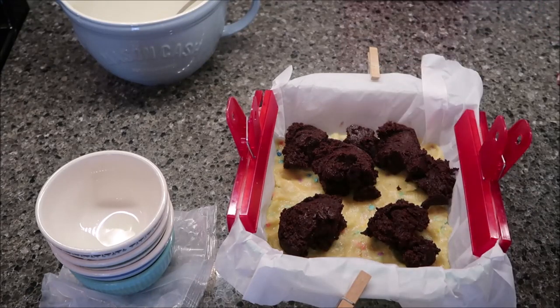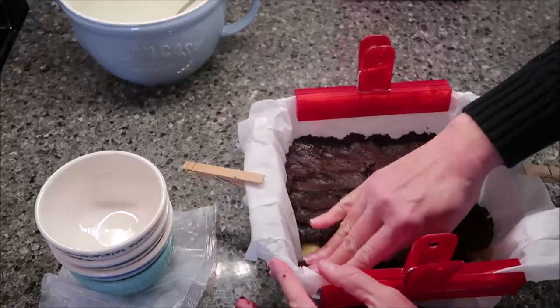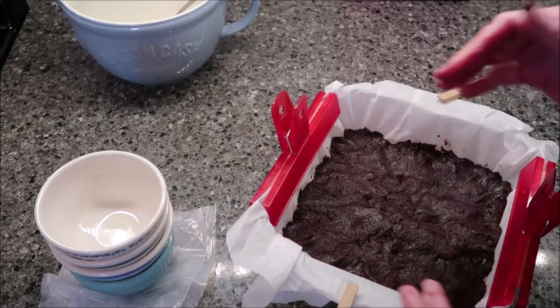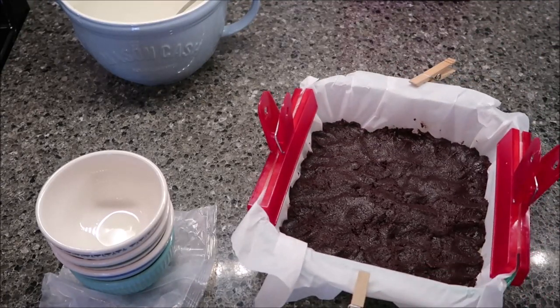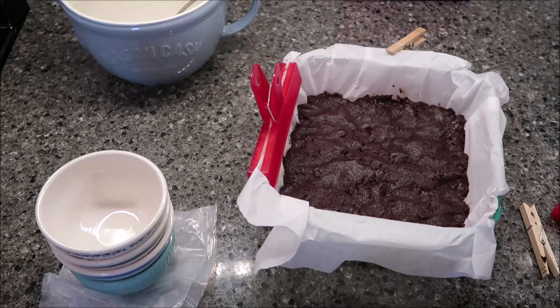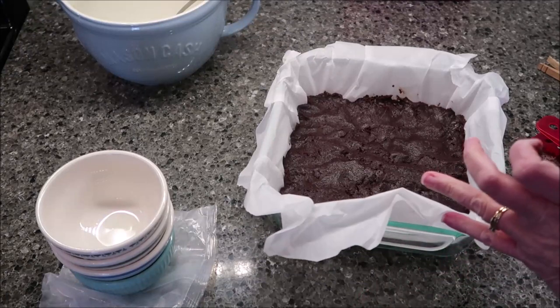I'll put it in there with the spoon and then press it down. This needs to bake for 28 to 32 minutes until a toothpick inserted one inch from the edge of the pan comes out clean. It says add three to five minutes for a glass pan, and I am using a glass pan.